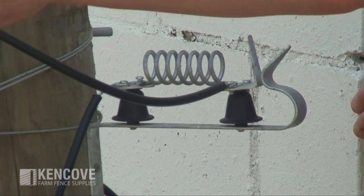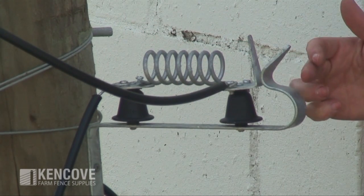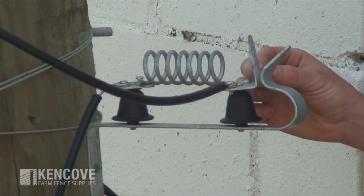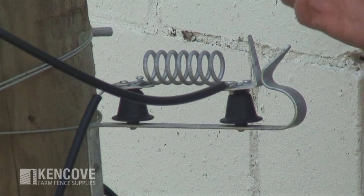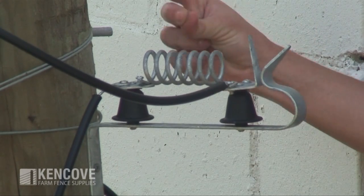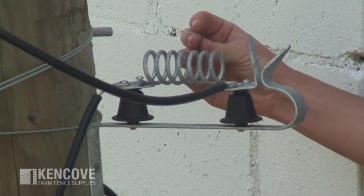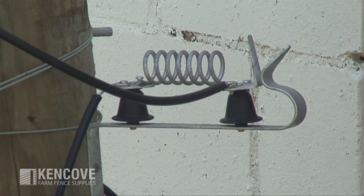Once the power from the lightning strike has run back and arced over the spark gap bridge, any little bit of energy that did not make that arc will have to go back through the coil because it wants to make its way to ground as well. Any little bit that's left, the coil will slow down so it does much less damage to our energizer.